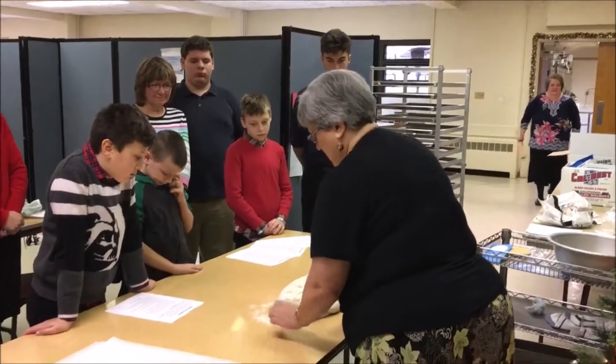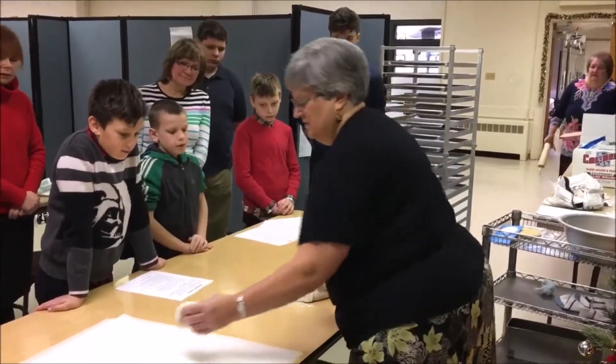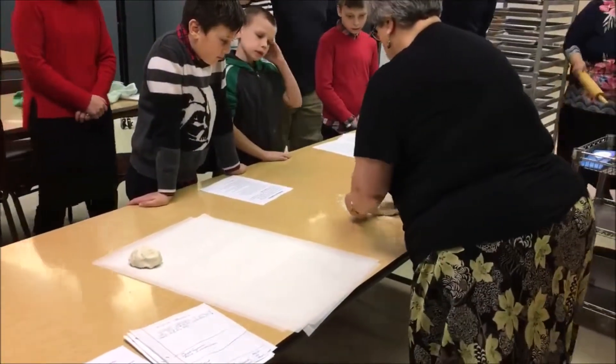Then you have an adult or somebody cut it into pieces about this size, and I'll show you what they do with those in a second.